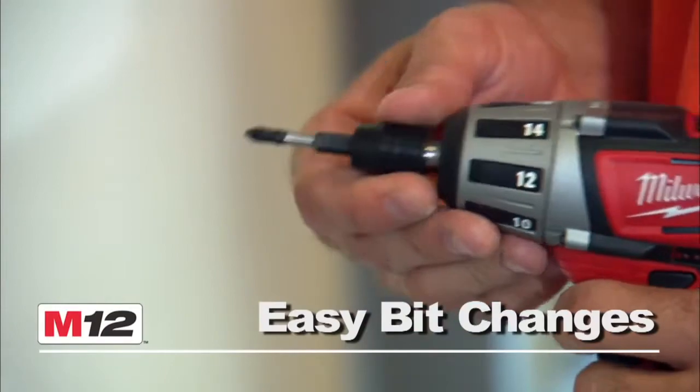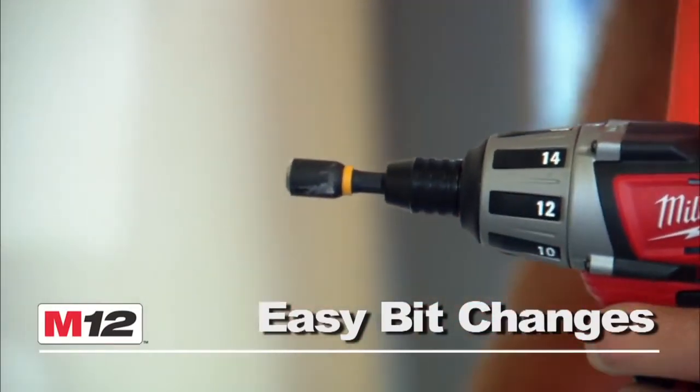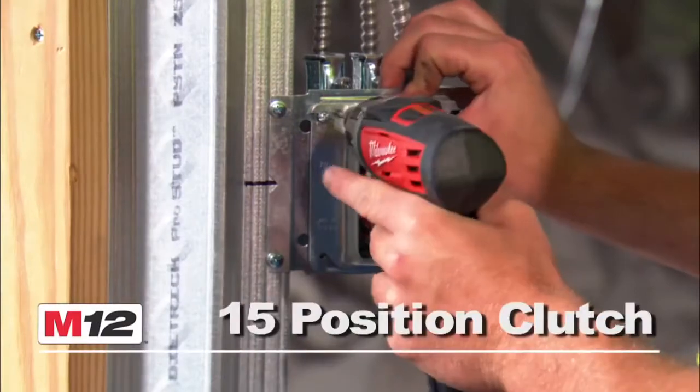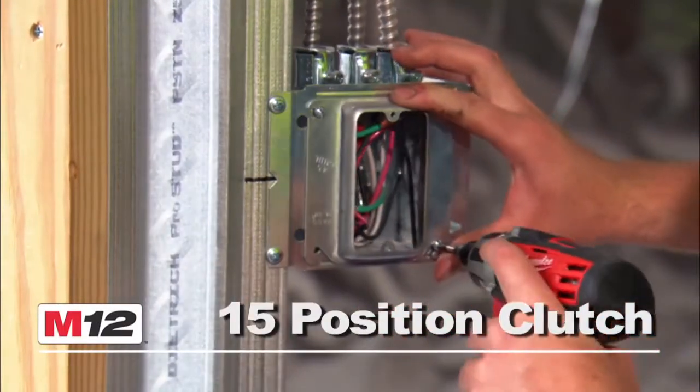This screwdriver's exclusive quarter-inch quick-change chuck offers easy one-handed bit changes, and its 175 inch-pounds of torque powers through the toughest applications. A variable speed 15-position clutch provides maximum control when you need it most.